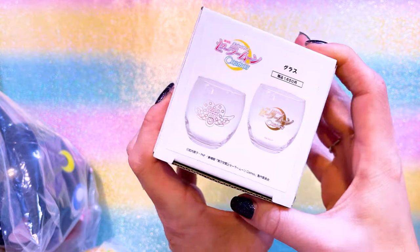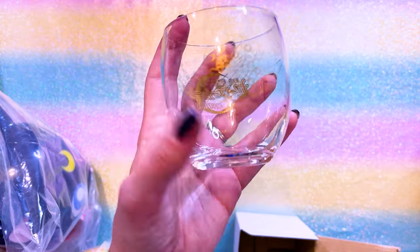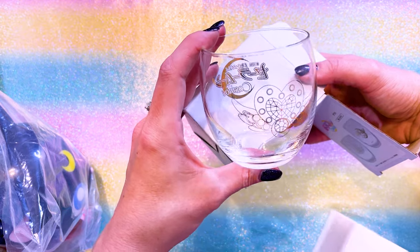I also picked up this limited edition Sailor Moon Cosmos glass. It's simplistic but just a nice little tumbler glass - great for drinks on ice. Super pretty.